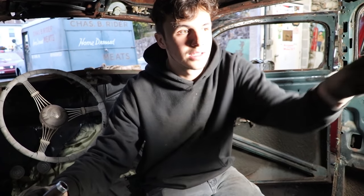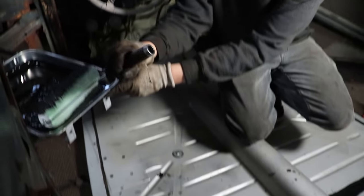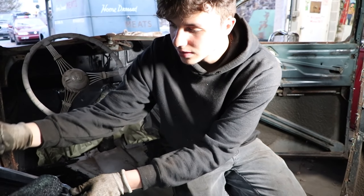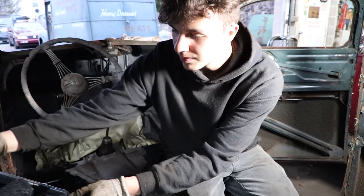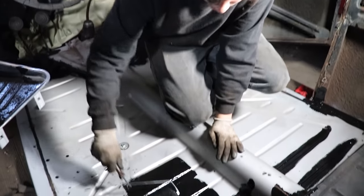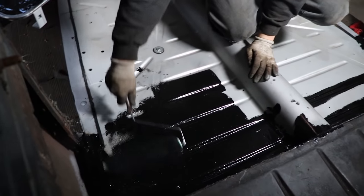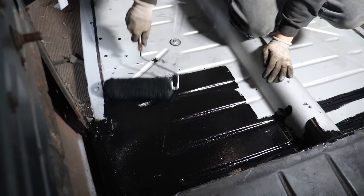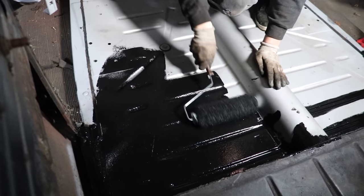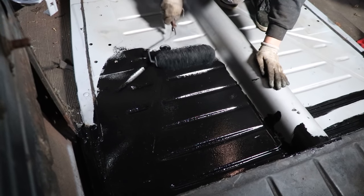Alright, so I got painted that rear tray back there and pretty much all the edges where I can't get the big roller into, so now it's time to start getting the majority of the floor rolled and looking decent. As you can see, this stuff rolls on pretty nice and lays out pretty evenly. Using that heavier nap roller gets in all the crevices pretty well.